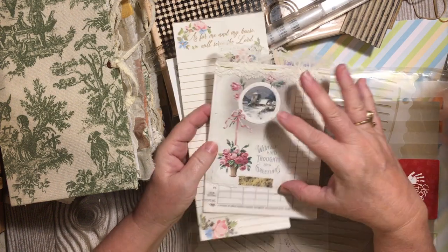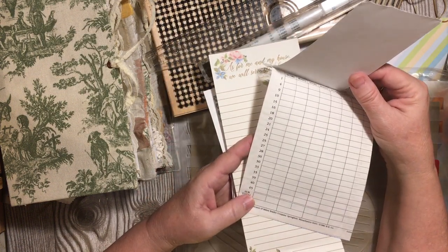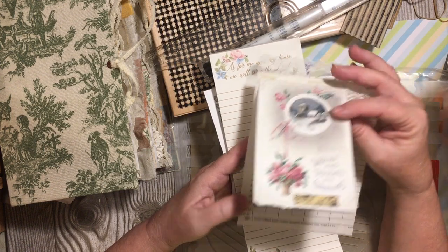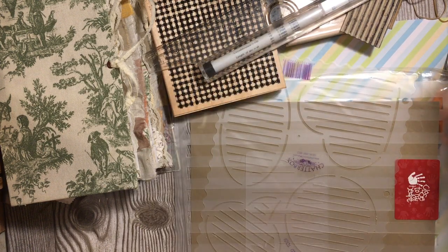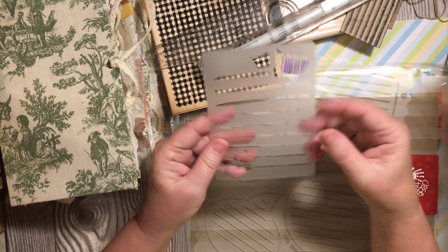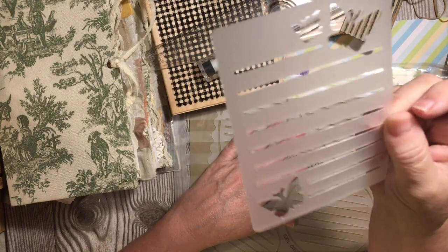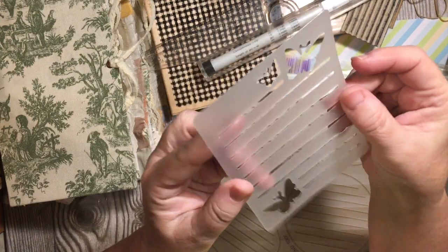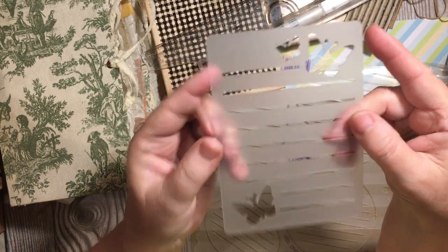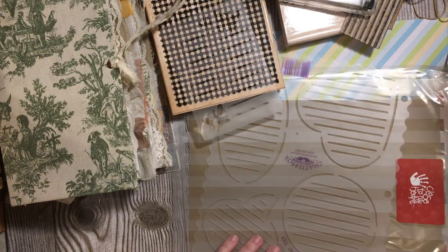Game cards are another option. This is a Yahtzee total sheet and it gives you lines — great lines for a junk journal. Stencils are also a great way. This was from a Bible journaling set of stencils, so you can just go ahead and stencil. I have a couple of other stencils — these are from way back in the day, like in the eighties — but there are more stencils you can use to create a writing space.